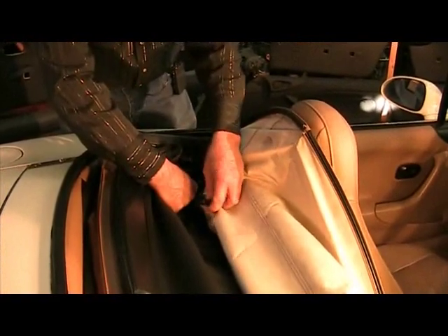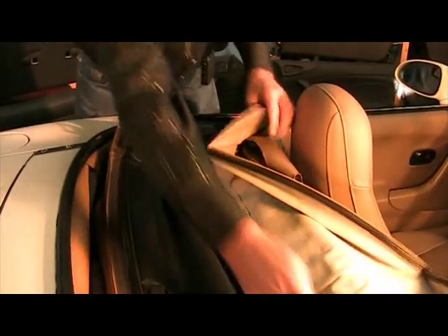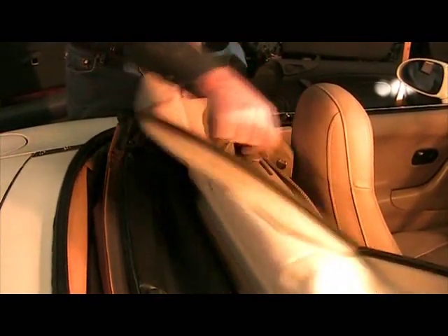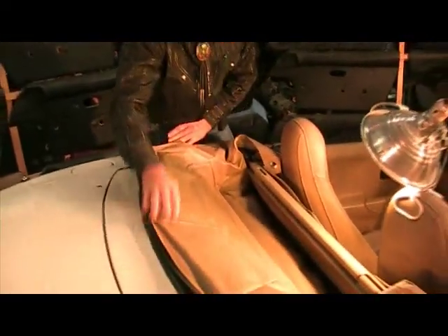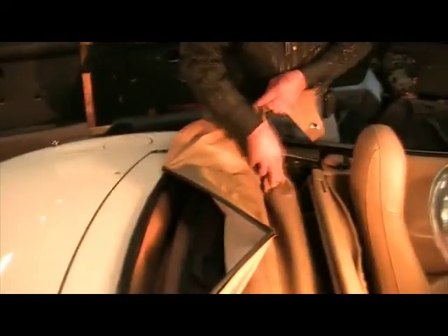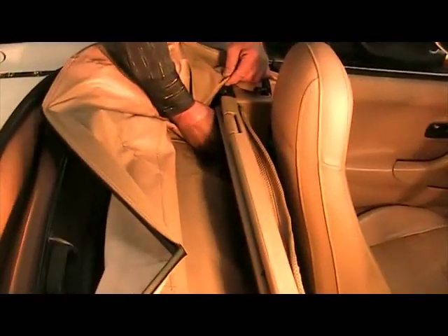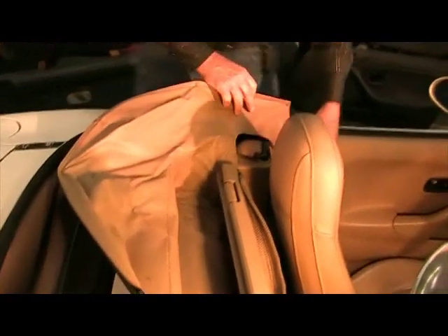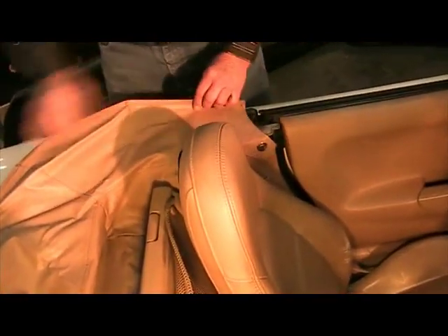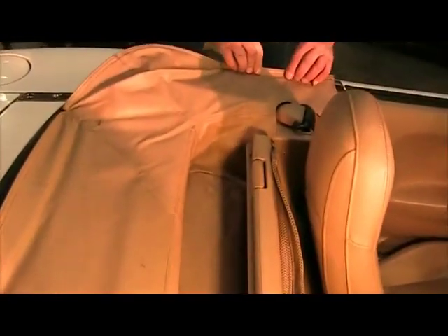Once you have one side done, come to the other side: under and over and snap it into place. That keeps the boot tight in this area. The next step is to bring it over — very important — you've got to put your latches down. Then you put in your snaps. You have your large snaps here and a large snap over here by the seat. Once you have all your snaps in place, the small snaps are here — snap all the way across. Once your snaps are in place, bring it around and you have this tongue and groove, and pull that into place.